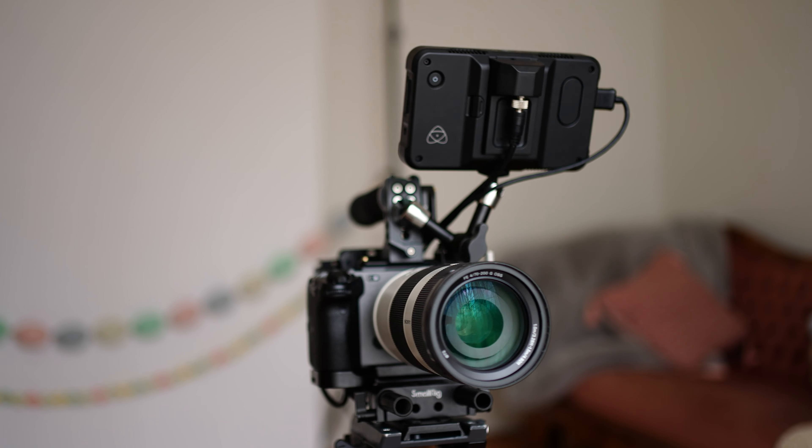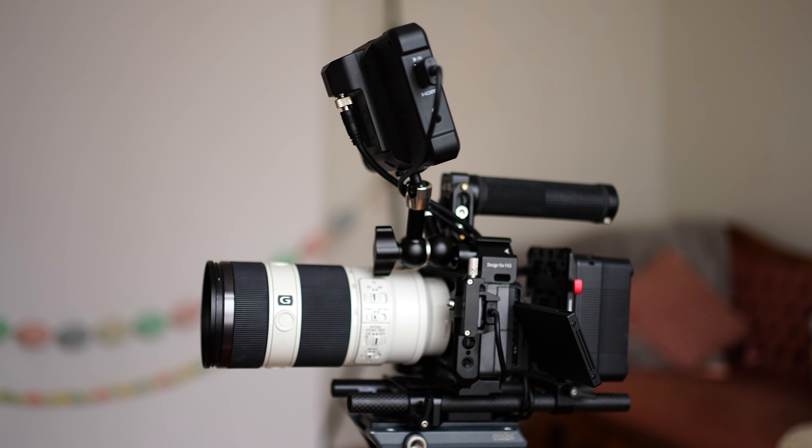I felt that mounting options for monitors and things like that on the base FX3 just felt very off balance and kind of flimsy. That top handle is made of like a strong plastic and I just don't trust it. I also find that I'm not using the XLR handle as much as I thought.